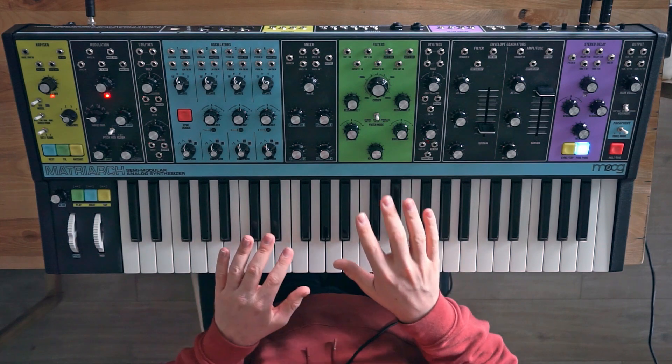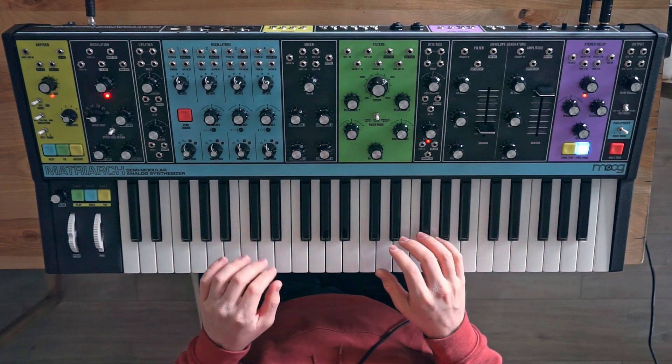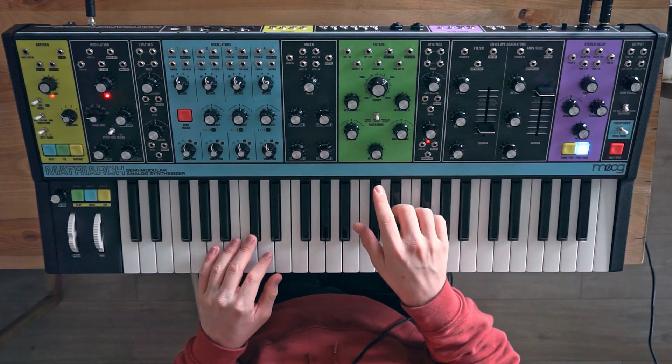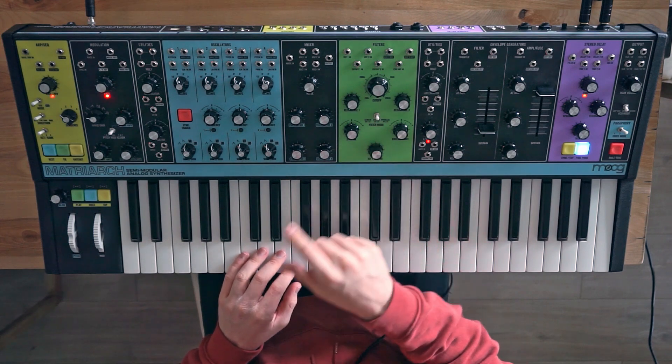During this video, I'd recommend you wear headphones so you can hear the stereo nature of the synth, and I'm going to show you a little tip of how to make it sound even more stereo. The filter is where the stereo path begins.